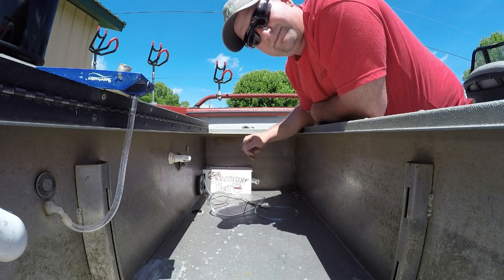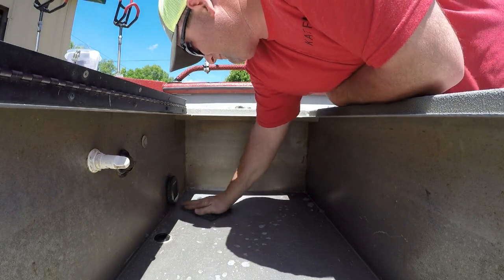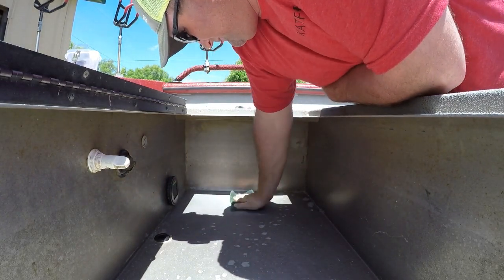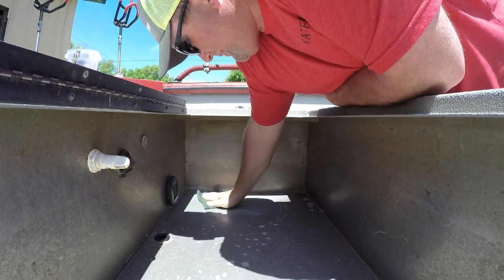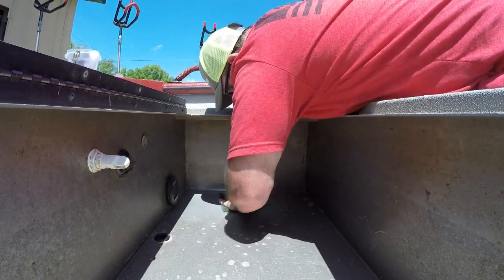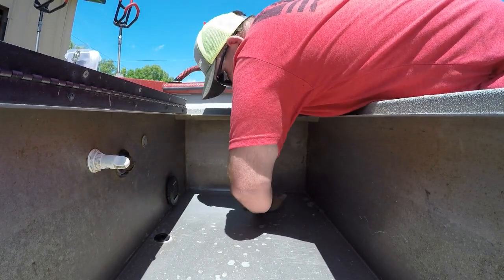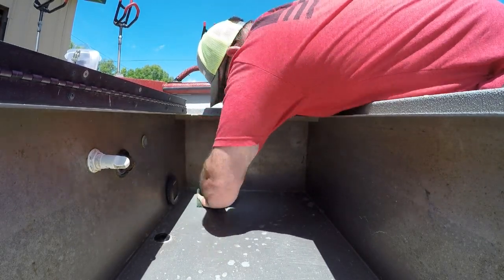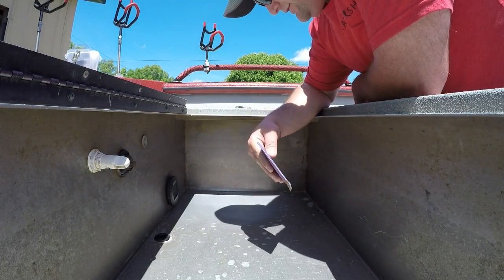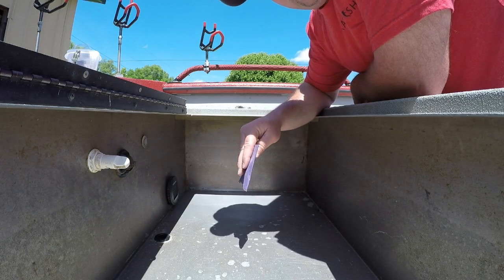Now that we know where we want it, it's time to prepare the surfaces and get this thing mounted. Next is going to be just a real fine sandpaper to kind of rough it up a little bit and give that tape something extra to adhere to.